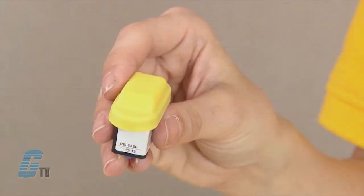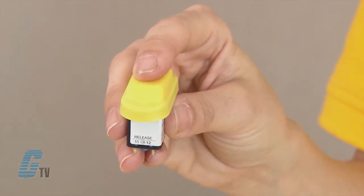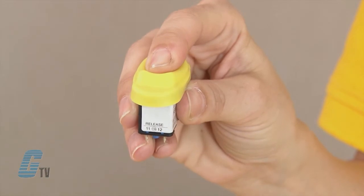The ergonomically designed enabling switch has an off-on-off operation. Position 1 is in the off state when the button is not being pressed. Position 2 is the on state when little pressure is applied to the button. Position 3 is in the off state when the button is fully depressed.